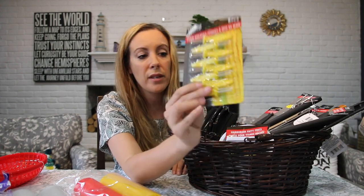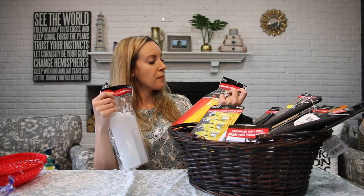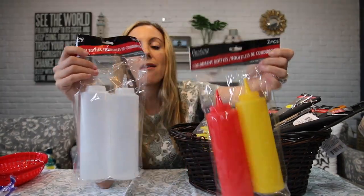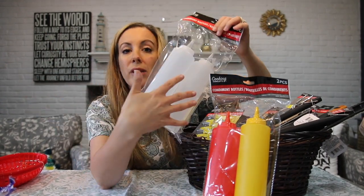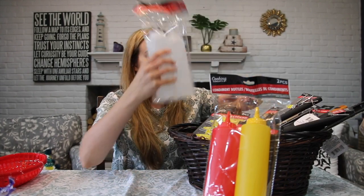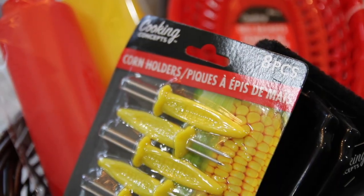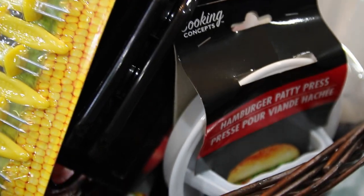Corn holders — I thought these are great, they come in a pack of eight so you can make four. If you're a big family, maybe get two of these. That brings us to fourteen and fifteen. We have condiment bottles — ketchup and mustard — and if he wants to do some marinades or salad dressing, it's completely up to you, but they're just good options to have on hand.